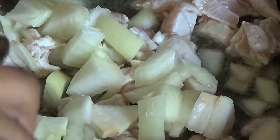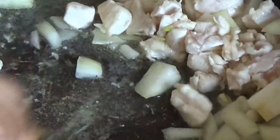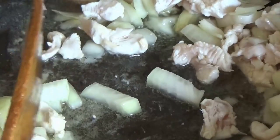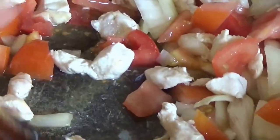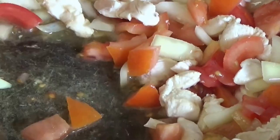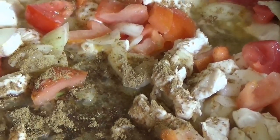Of course we must heat the oil first, then add the chicken, the onion, the tomato. Add one teaspoon of five spices and stir.